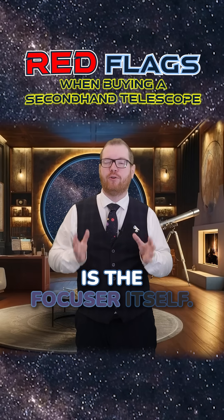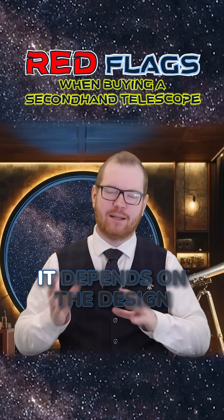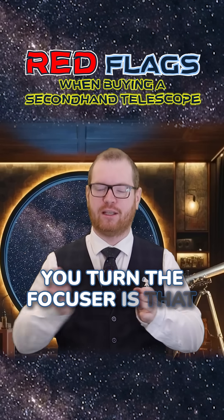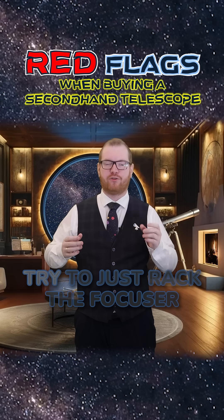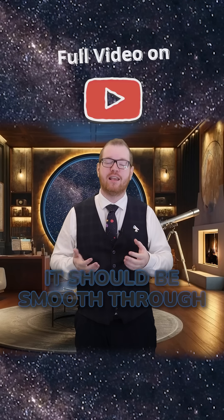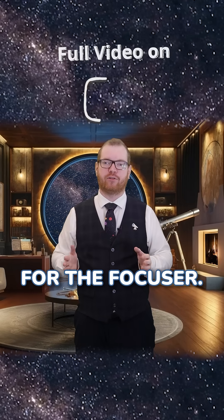Another thing to look for is the focuser itself. For some telescopes the focuser might not actually move as you turn it, depending on the design, but for most telescopes you will see a physical movement of the place where you put the eyepiece in. Try to rack the focuser all the way to one end and all the way to the other, just to feel how it operates. It should be smooth through the entire range of motion.